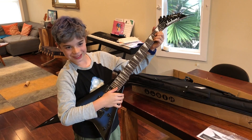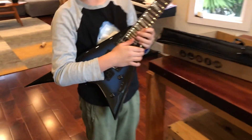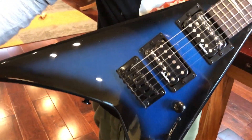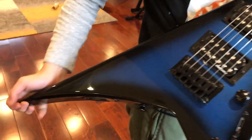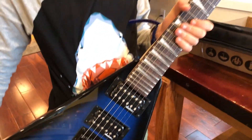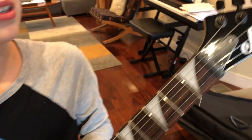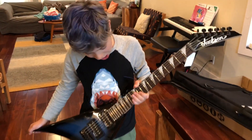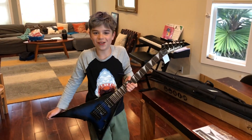Oh my. It looks pretty cool. Look at that sunburst with blue. So cool. Good Jackson neck. Very interesting. This is so awesome.